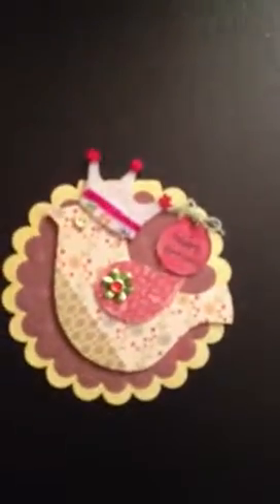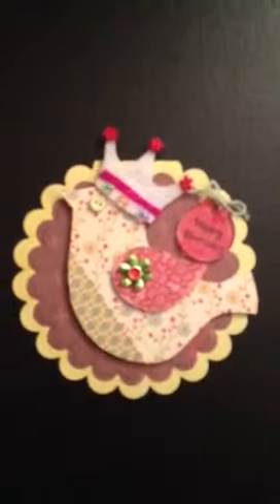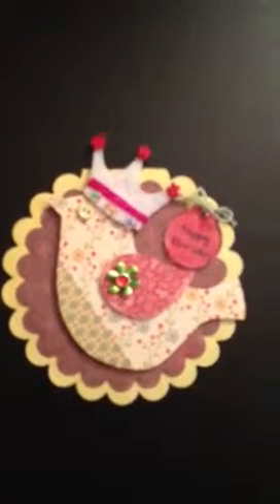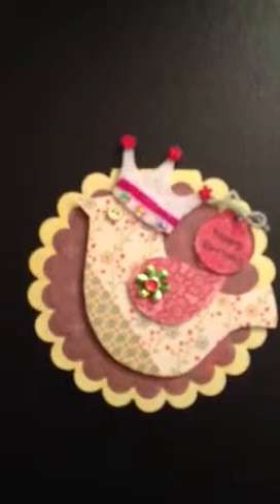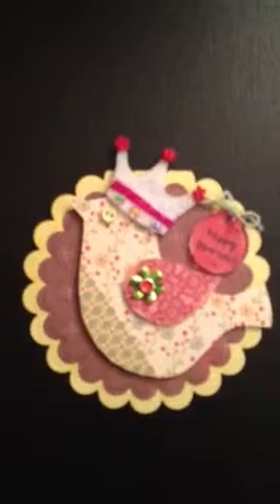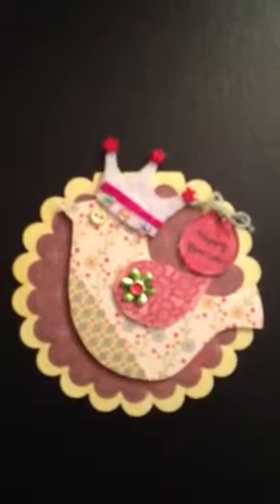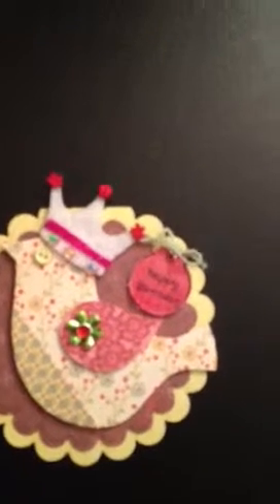The next birthday card was of a little bird, again using Spellbinders dies for the circle. I had some white felt and made the crown out of that. I had some baby buttons that I added, and sewed some beads on her crown. The little happy birthday is from a Tim Holtz fragment.